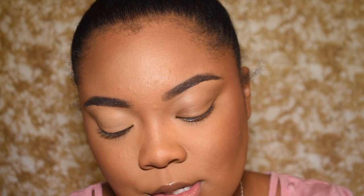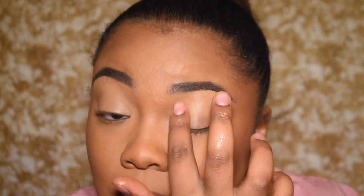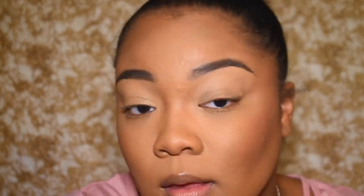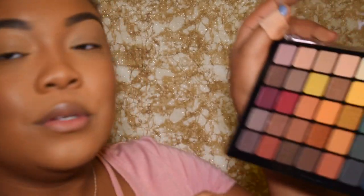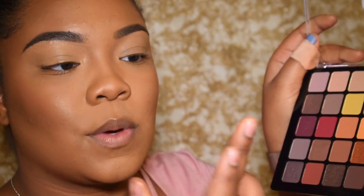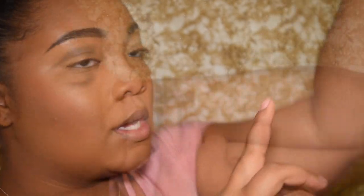I'm going to take my MAC 24-Hour Extend Eye Base and put that on my lid. Now let's look at some swatches — blues always get me in palettes. If I see a blue, I'm buying it. So let's swatch — this is the blue, this is one swatch.